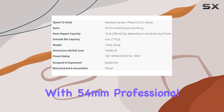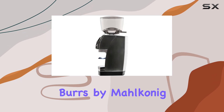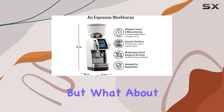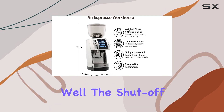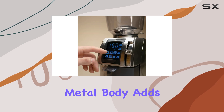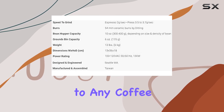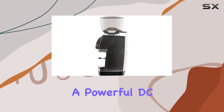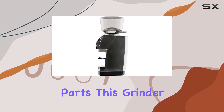And with 54mm Professional Ceramic Flat Burrs by Malkonig, you can expect nothing short of exceptional grind quality. But what about maintenance? Well, the shut-off hopper makes switching between beans a breeze, while the polished metal body adds a touch of elegance to any coffee bar. And with a powerful DC motor and quality parts, this grinder is built to last.